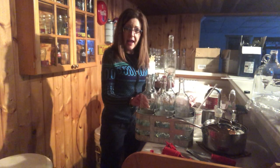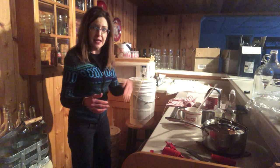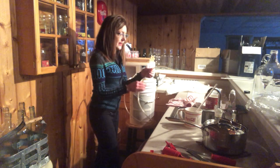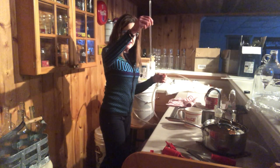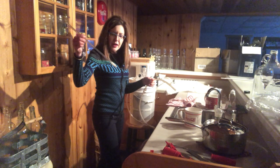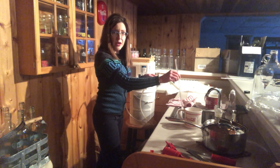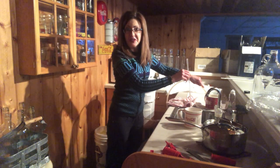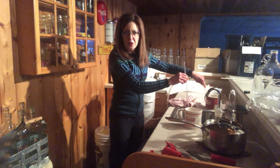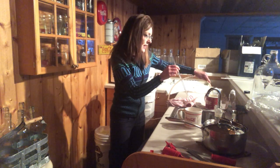My bottles are ready to go. Now, you've seen me siphon wine from one container into another when you have to move it. I've sterilized this end already, and there's another attachment I need to add. When you push this end to the bottom of the bottle it will flow, and as soon as you pull it up it stops the flow, so you don't overflow the bottles. It really gives you much better control.